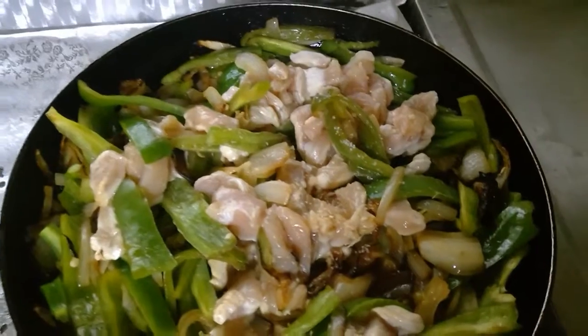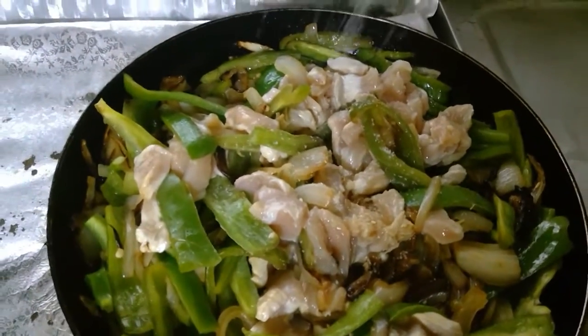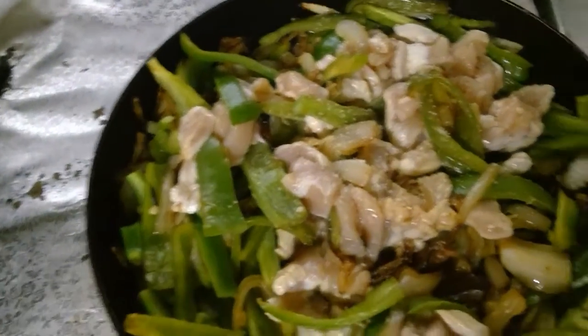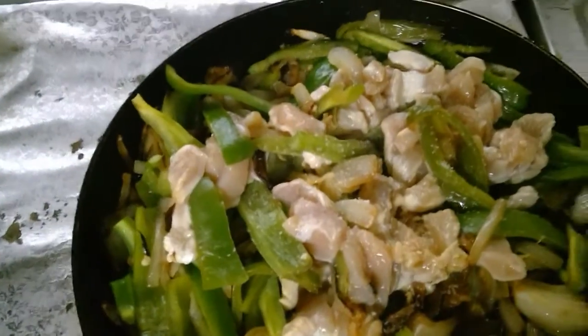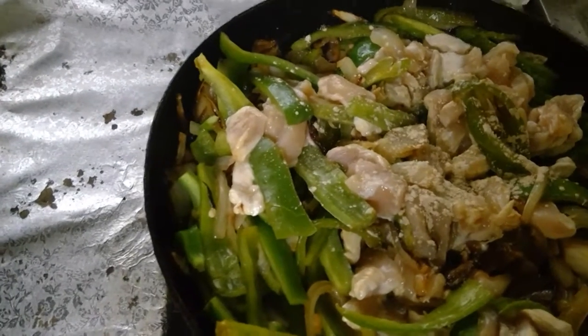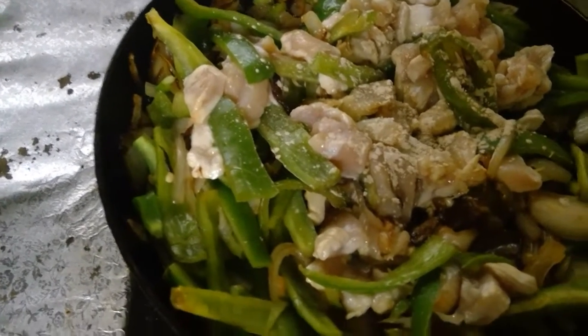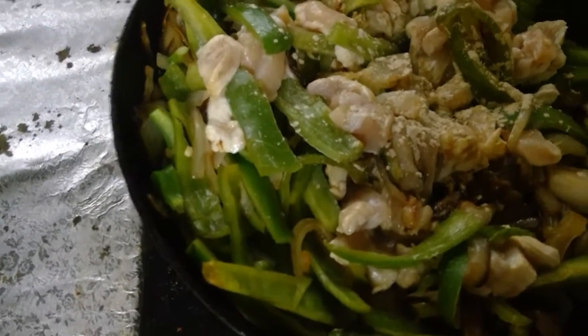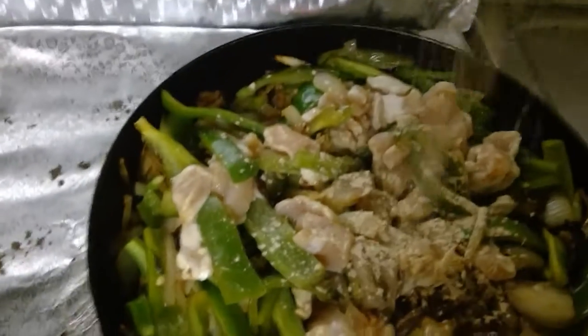Some salt, not too much, and some pepper. I use white pepper. I like it a bit more spicy so I add more pepper.